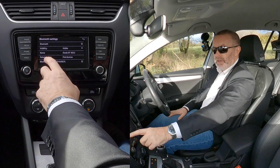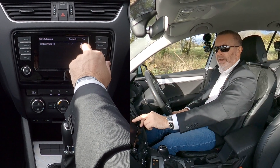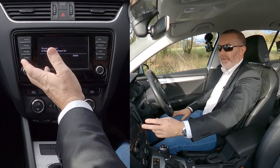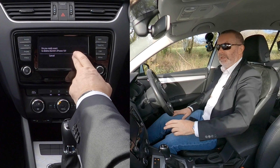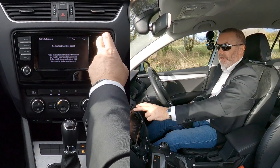On to Bluetooth paired devices — you can see 'Barry's iPhone 10' listed there, and there's a dustbin icon. Press the dustbin — 'Do you really want to delete Barry's iPhone?' — yes, delete. That's it, gone.